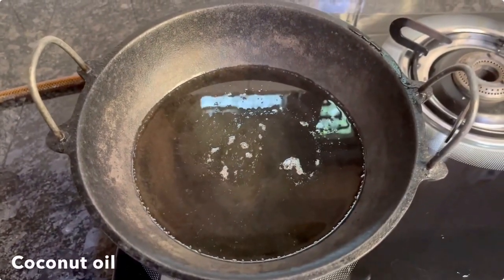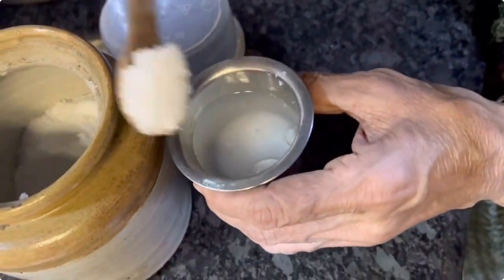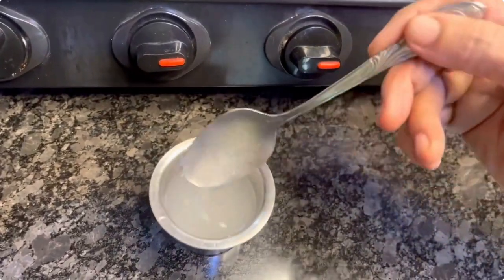The oil used here is preferably coconut oil. Keep the salt solution ready — dissolve about 2 heaped teaspoons of table salt in one fourth cup of water.